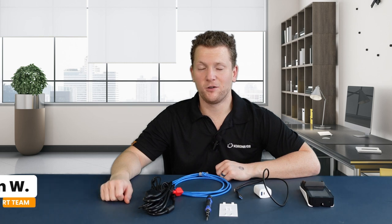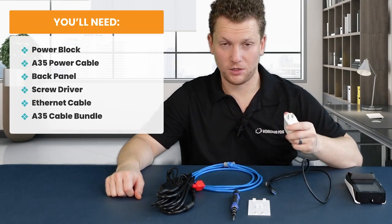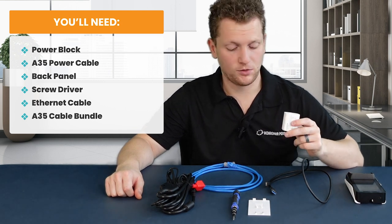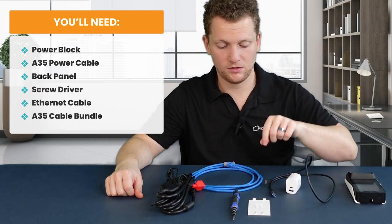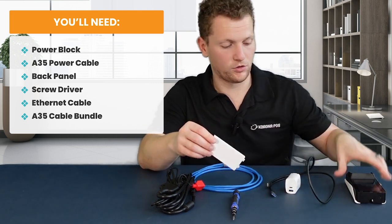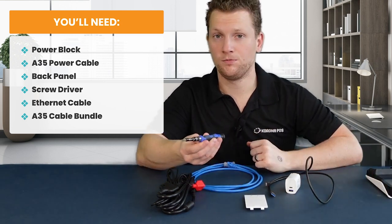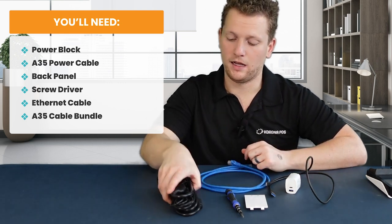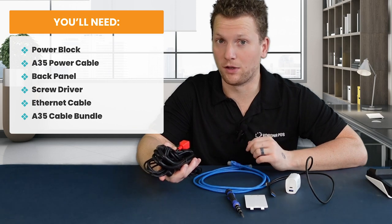To set up your PAX A35, you're going to need a few things: your power block, which should look something like this, or really any power block will do for the most part. Your power cable, that should come with the device, the back panel for your PAX A35, a screwdriver, an Ethernet cable, and this bundle of cables that goes with your PAX, or should have come with your PAX.